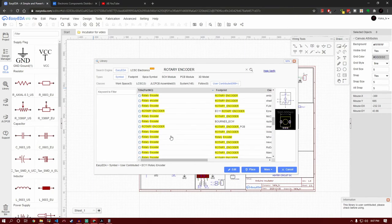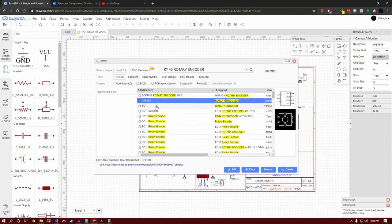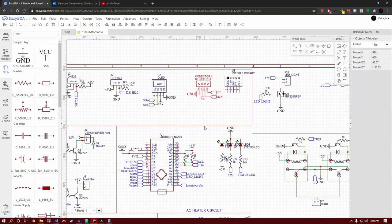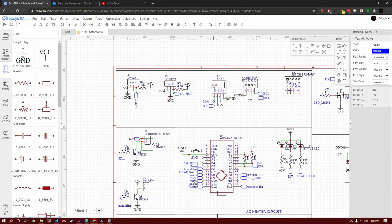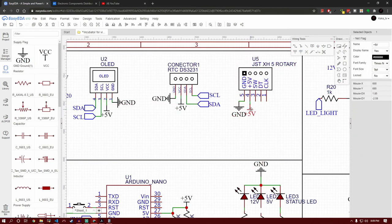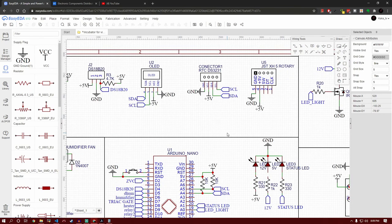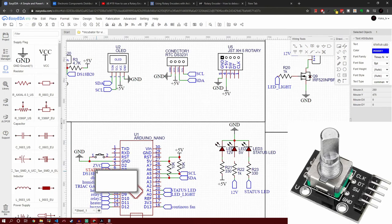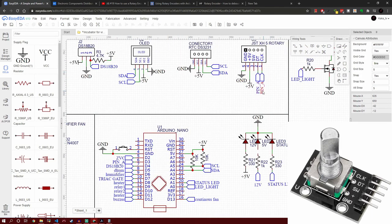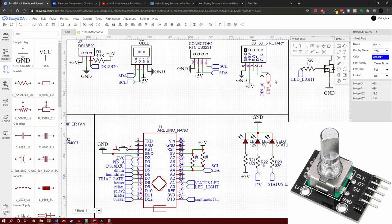One more thing I forgot to add is the rotary encoder. In the previous episode I said I'd use three or four buttons as a menu interface, but due to debounce issues and scarcity of pins I had to find another way. This rotary encoder can be turned like a knob left or right, and it also has a built-in button so the user can click to enter a menu — a three-in-one solution that looks neat alongside the OLED. I'll leave the rotary encoder explanation for the next video when we start programming.